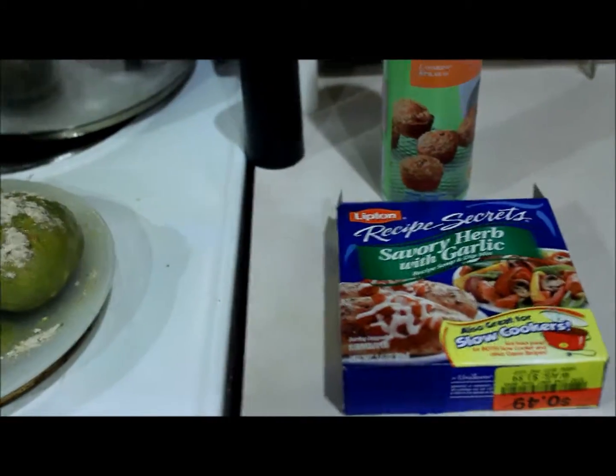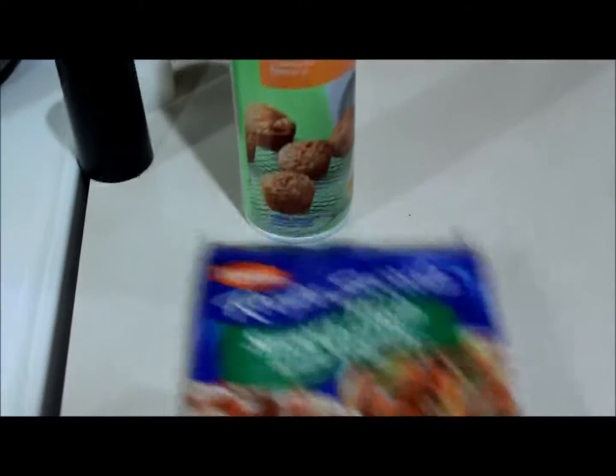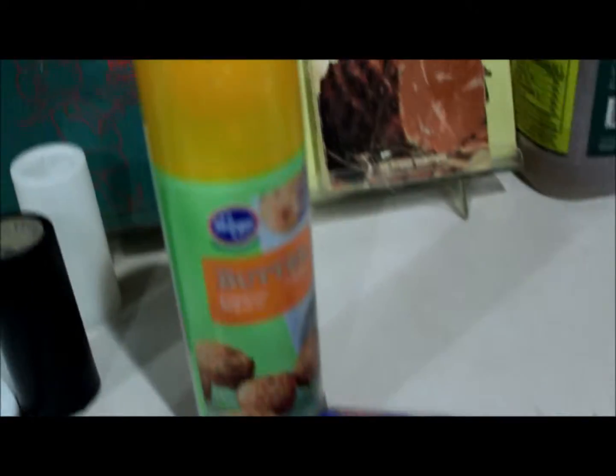Here's the Lipton Savory Herb with Garlic soup mix. And these mixes are great to use with your slow cooker as the package shows. And I've sprayed the potatoes first with the spray butter.